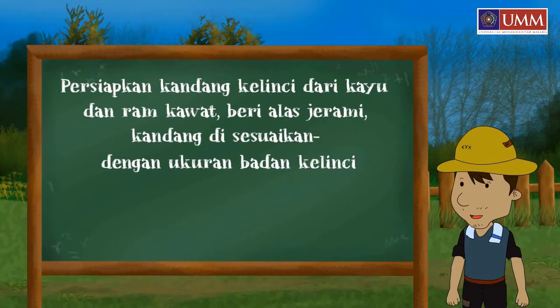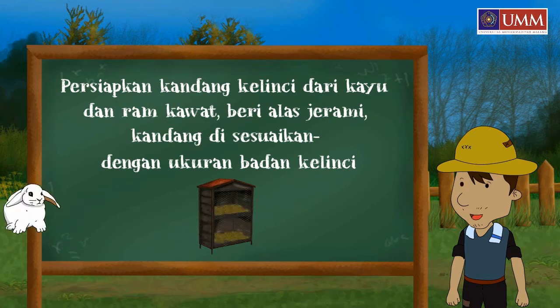Then, prepare a cage for the rabbit made from wood. Give the rabbit enough space by making the cage with an appropriate size.